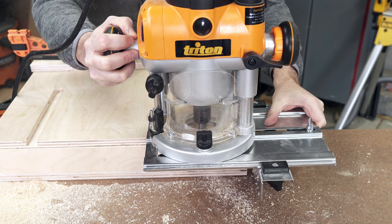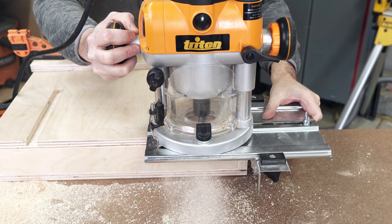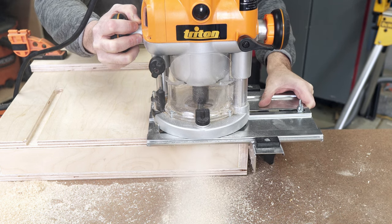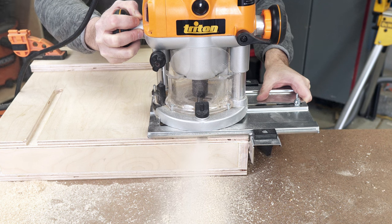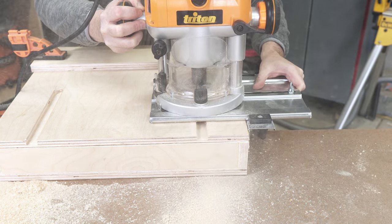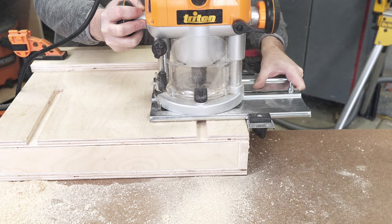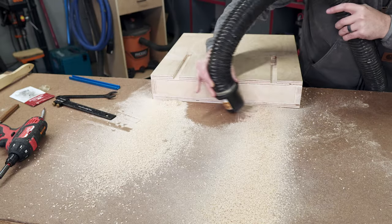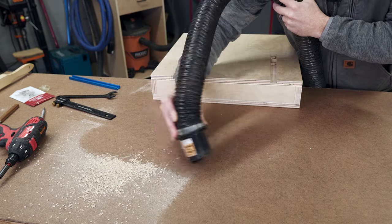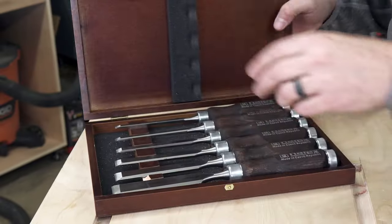I already know people are going to say, how come you're not using dust collection or wearing a mask? In all reality, it's really not that much dust and it's not fine dust. Truth be told, I didn't have the right adapter size to fit the router, so I'll get that squared away for next time. I did have a mask on for that second pass after seeing the mess from the first one.